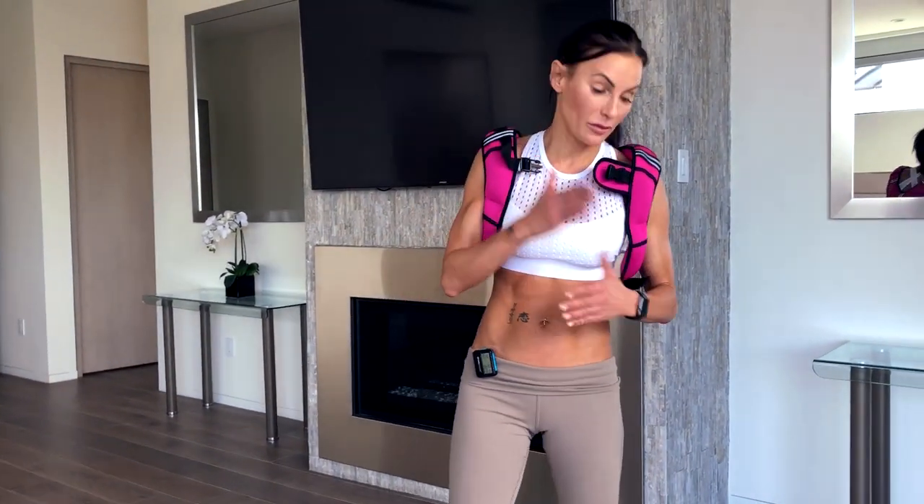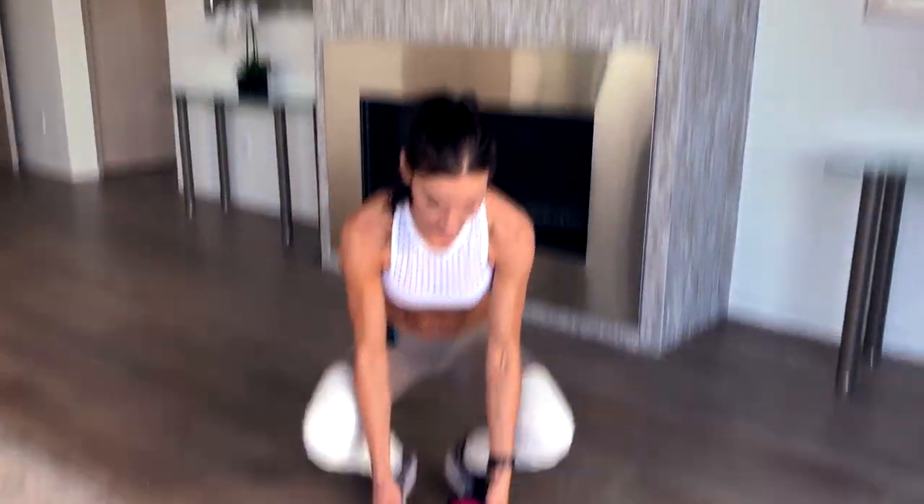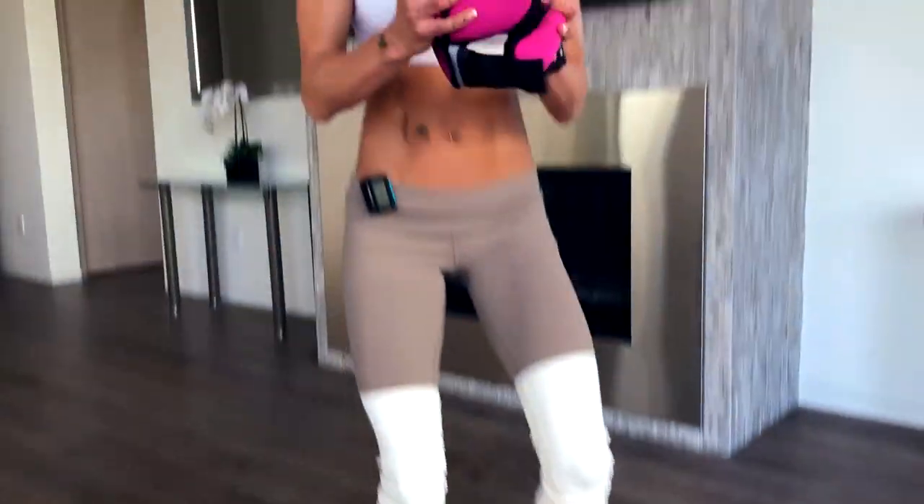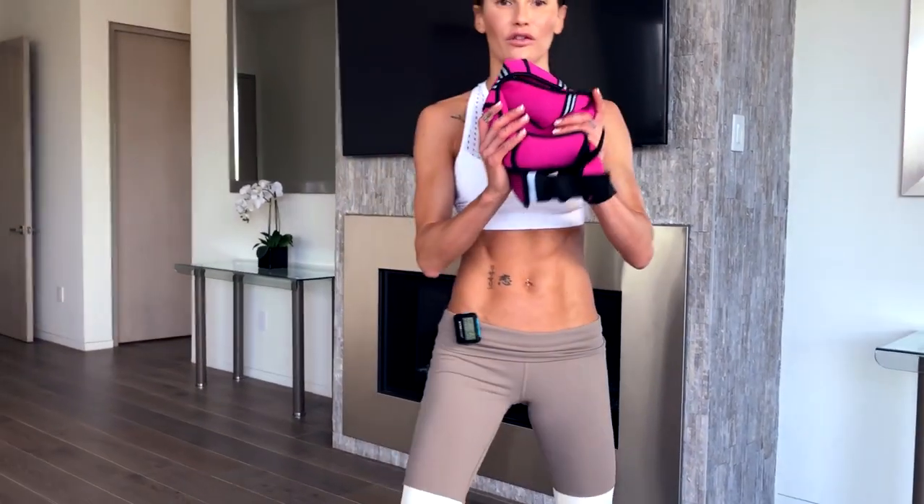Okay, beginners, I'm just going to zone into you guys for a minute. You might have watched that and thought that's too advanced for me. I'm going to show you how, using my vest for example, you can take the weight down. So let's say you have a very small weight in your house. The nice thing about our vest is you can actually use these as a weight as well — you can make them into a weight.